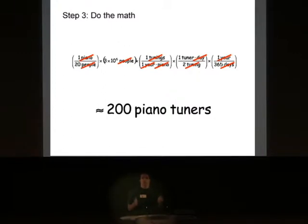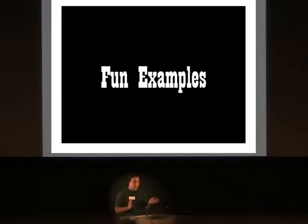And finally you come up with about 200 piano tuners in Chicago. If you look it up in the yellow pages, this is actually pretty close — the actual number, if I remember correctly, was around 140 people.